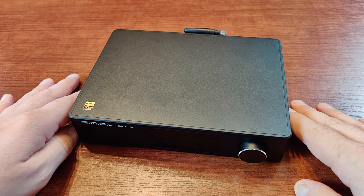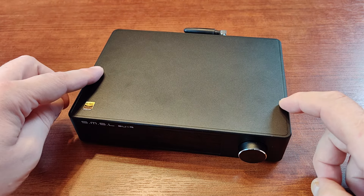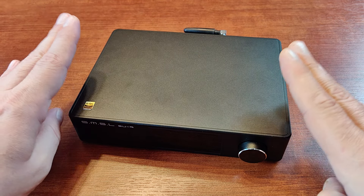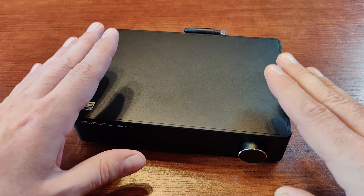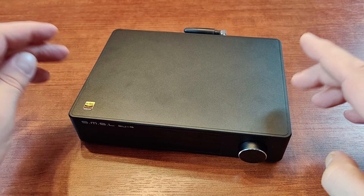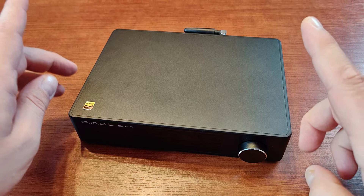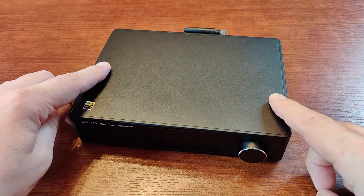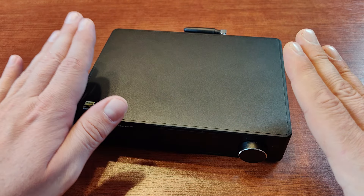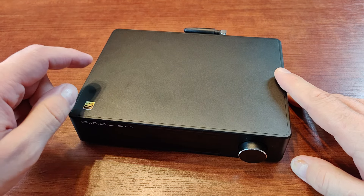Moving on to soundstage and imaging — it's good and precise. It's not spectacular; I've heard better. But it's absolutely perfectly fine and what I would expect from a device in this price range. Everything is where it should be in all three dimensions, so when it comes to soundstage and imaging I like this device.